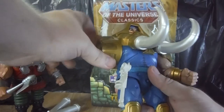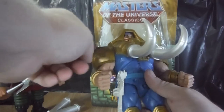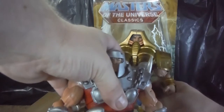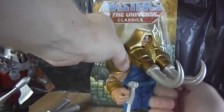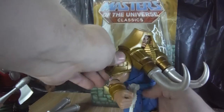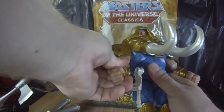Articulation-wise, he has a swivel on the shoulders and does use the standard joints that Ram Man does, so his arms should be able to go out to the side and down. But because of this big bulky rubber piece, it really hinders the movement and you can't hinge the arms out. He does still retain the bicep swivel, single jointed elbow, and swivel in the wrist. One fist has a peg hole in it and the other one is completely closed, so he isn't able to hold his weapon in both hands.